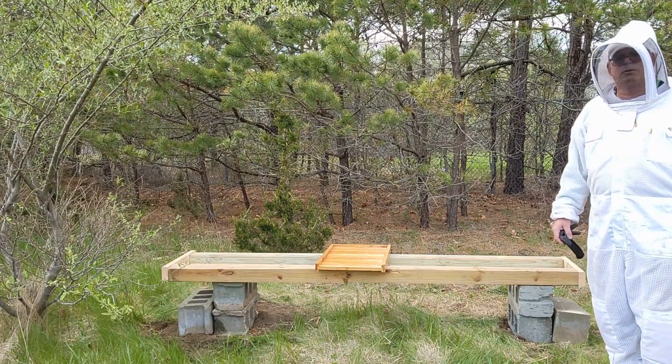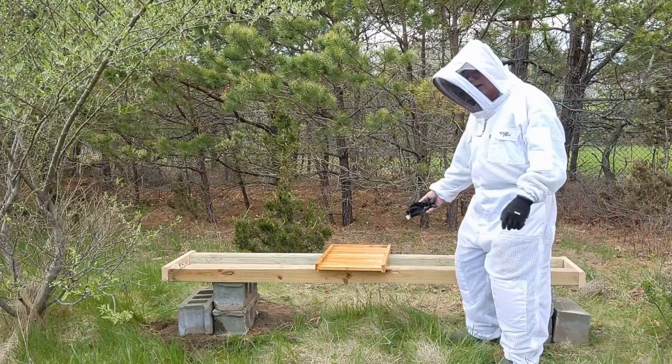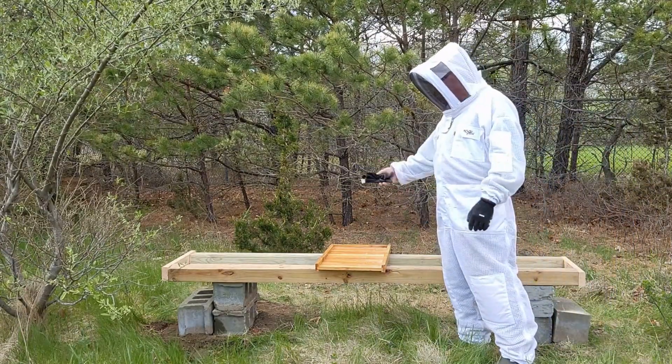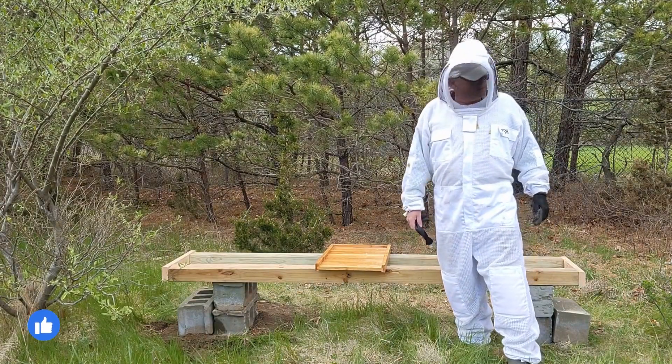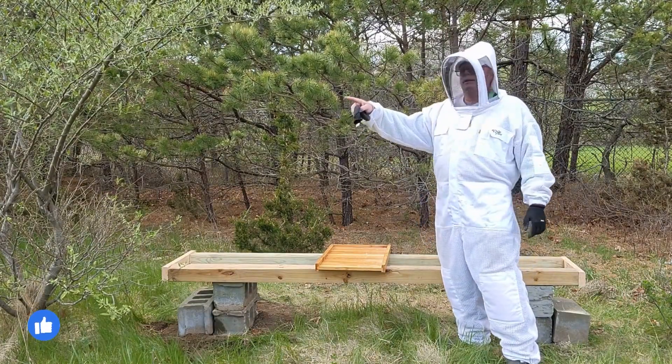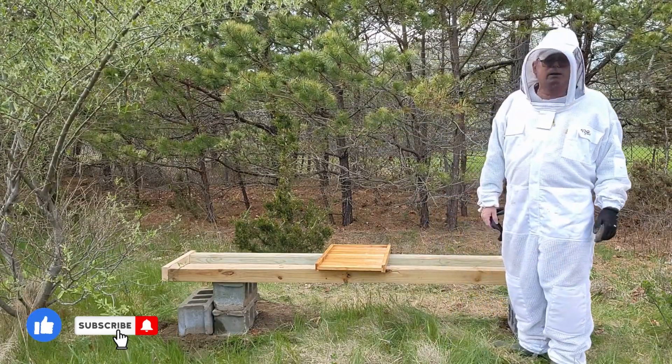I'm hoping that 4x4 will twist the other way; if not, I'll have to replace it next time. You can see I can put a bottom board here — I can probably fit four bottom boards here if I need four hives. It's on an angle and it might catch a little afternoon shade with this tree here, which is good. I'm just curious to see how it's all going to play out.